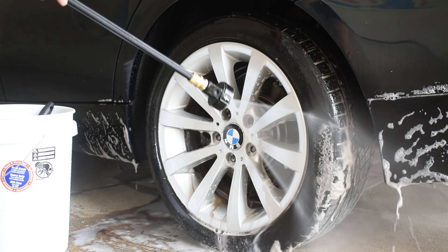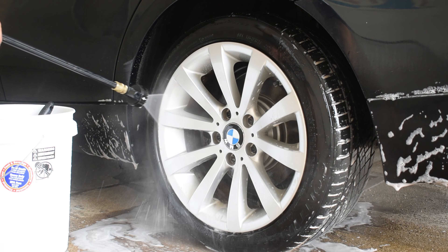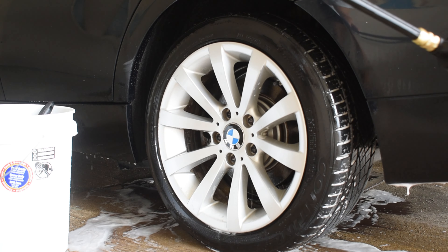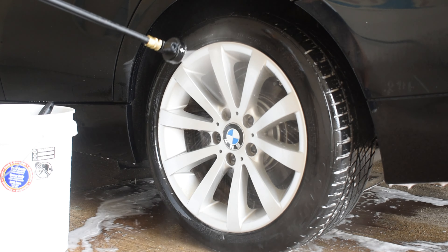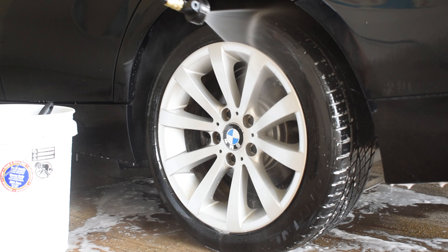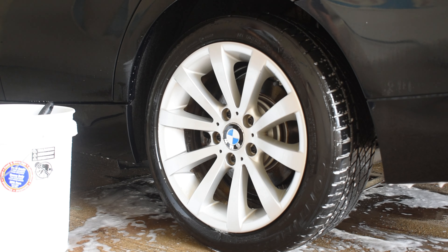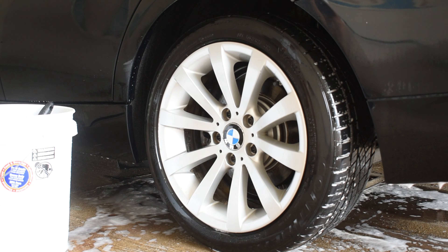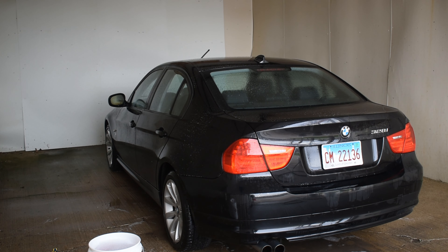Then I'll go ahead and rinse the rims. The portable power washer — man, that is such a useful device. It was over $200, but it was well worth the money. I think it's like 700 PSI and 1.1 gallons per minute. It's enough pressure to clean, and it's nice just not to have to rely on the car wash itself. I wish car washes had a system where if you're not actually using the water, it would not count down, and then as soon as you start spraying, it would count down. That would make cleaning wheels and the vehicle far easier, but that probably won't ever change.